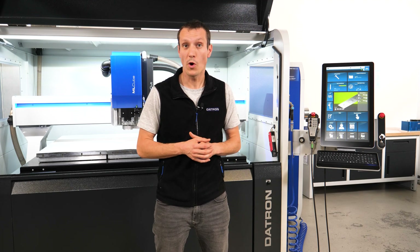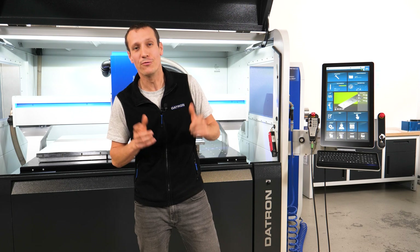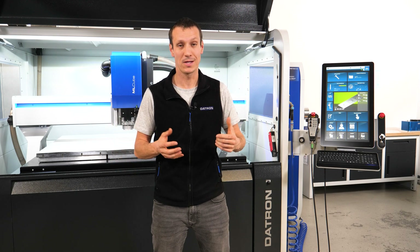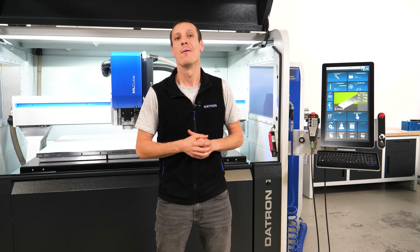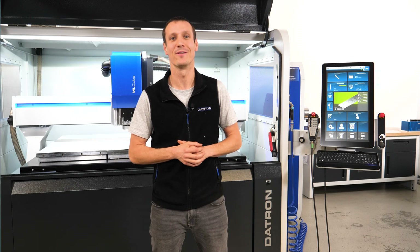A higher comfort when working with the clean cut dust extraction system, more functions when working with the touch probe and surface profile, and a brand new feature. We take a look at the latest Daytron Next version — the update for version 2.18. My name is Mark and welcome to this What's New episode of Daytron Tech Talk.